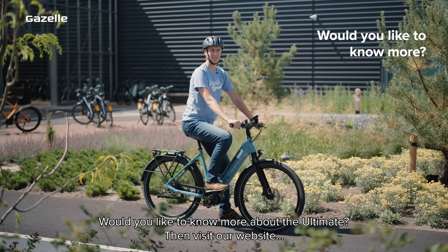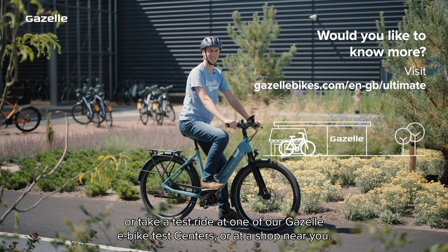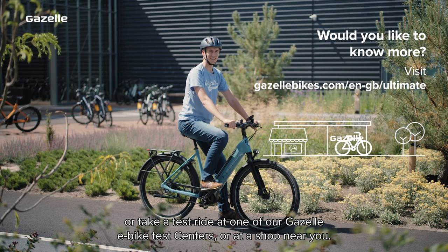Would you like to know more about the Ultimate? Then visit our website, take a test ride at one of our Gazelle eBike test centres, or at a shop near you.